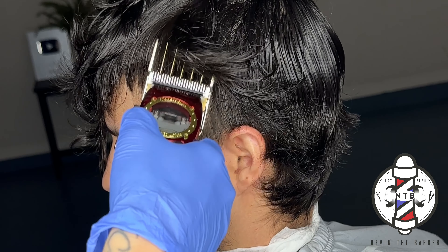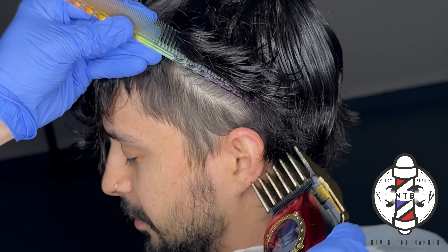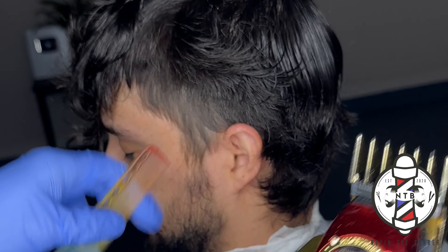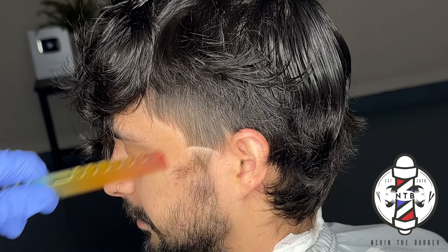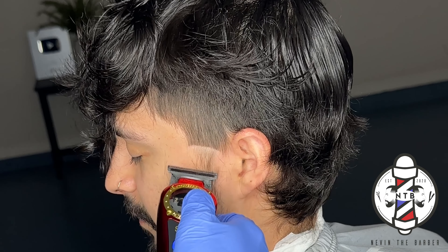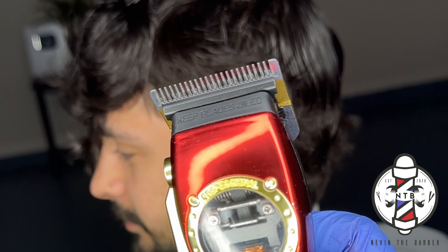First things first, I'm going to start off this haircut with the number four guard all the way open, just to debulk some of the weight that my client had throughout his parietal ridge. That way when I come back and start the fade, I have an actual foundation to blend into. Now that I have the foundation set with my trimmer guideline, I'm going to come in with no guard lever all the way open on my Gamma Instinct clippers.